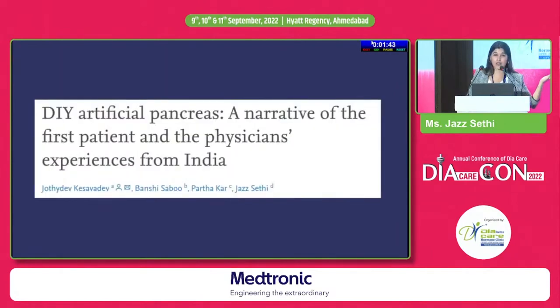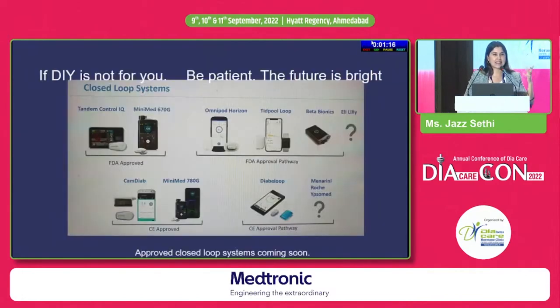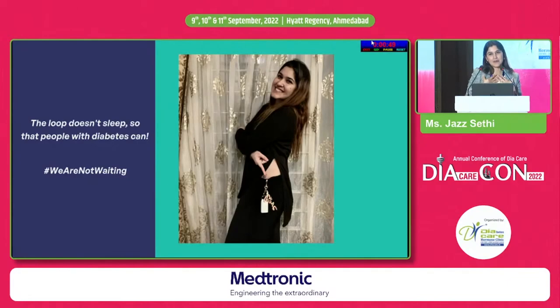We've also published a paper on my experience of using looping in the country — please go check it out. This has truly changed my life — it changed the way I think about and live with diabetes. My last HbA1c was 5.7, without hypos and without constant ups and downs. If DIY is not for you, be patient — the future is bright, with approved closed-loop systems coming. I would recommend that physicians, if your patients with type 1 diabetes want to try looping and you don't understand the tech, please reach out — we'll be happy to help get them this quality of life. Because the loop doesn't sleep, so that people with diabetes can sleep. Thank you.